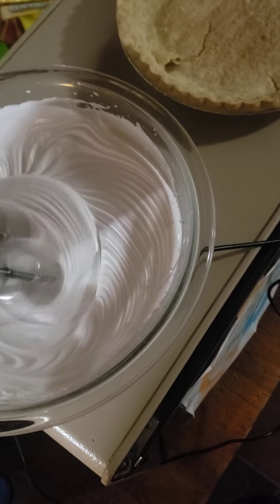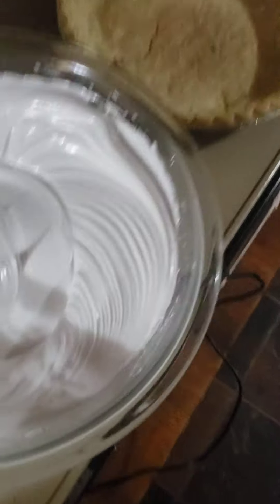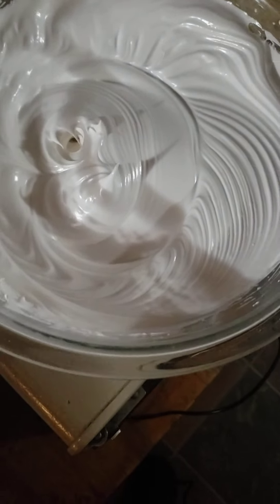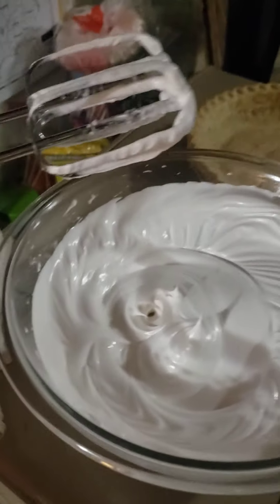It's coming along nicely. Alright, this is looking really good — it's got the nice peaks and troughs. That's what they used to call it at the restaurant I worked at. I don't know if that's the right word for it, but that's what we called it.